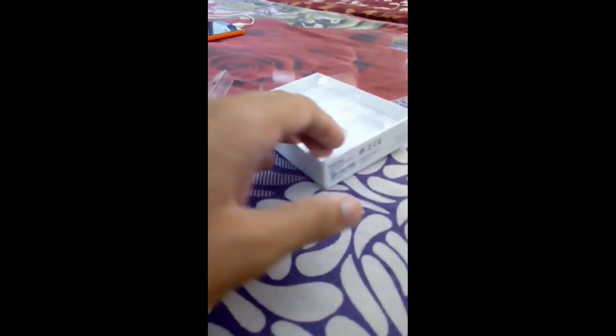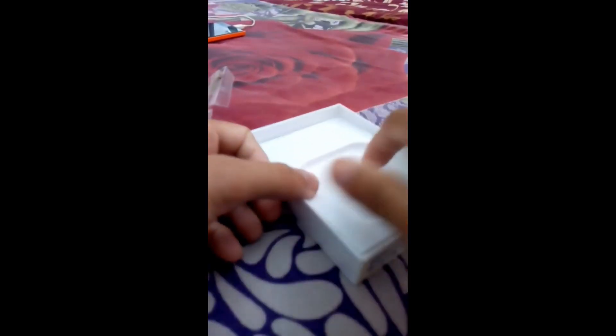Let me keep the box aside and show you the other stuff provided in it. It contains a plastic case and a user manual which you must read — it covers how to apply it, how to control it, and so on. I'll keep it aside and show you the box of the Apple EarPods.